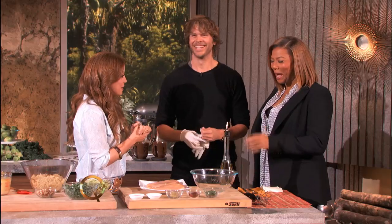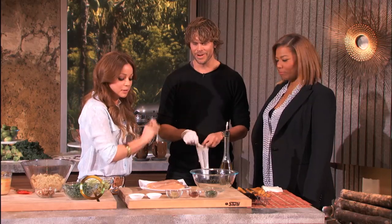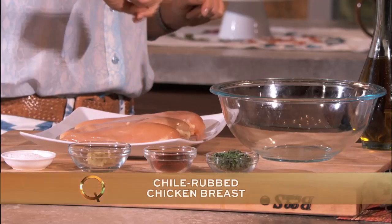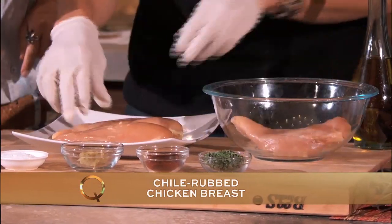Well, the chicken sounds delicious. Where do we start? Okay, so you're going to be on chicken. I've got gloves, so I'm ready to do whatever you want me to do. You want to pop that chicken in there? I want to absolutely do that — just a couple, you don't have to do the whole thing. So two in here. Yes, please.